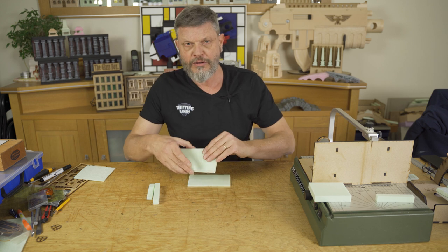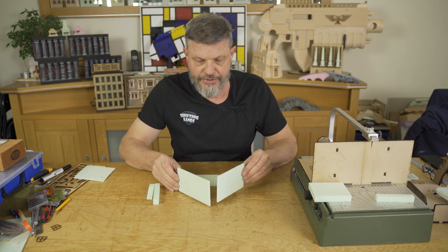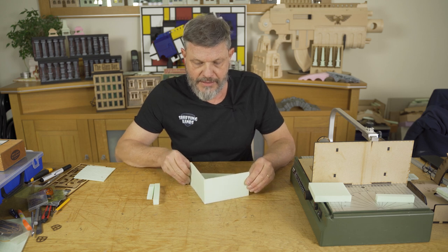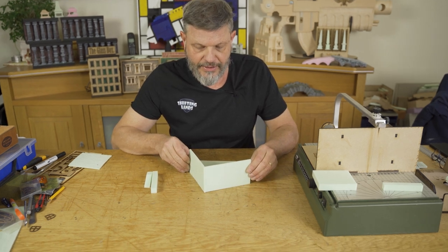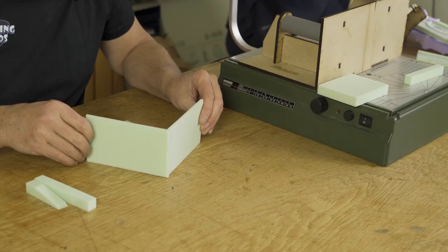I have an imaginary wall, and I have another imaginary wall, and if I put the two together you will see the seam. It doesn't look that nice, and I want to get rid of that.